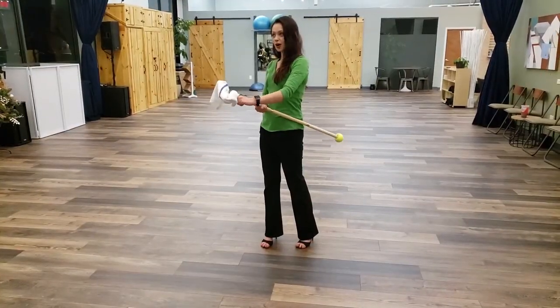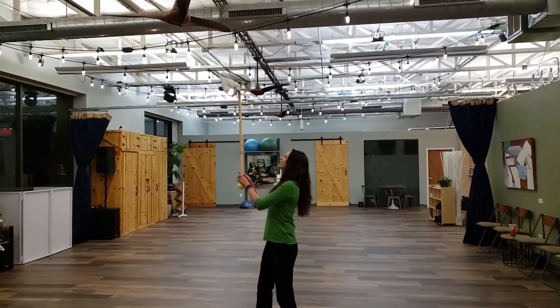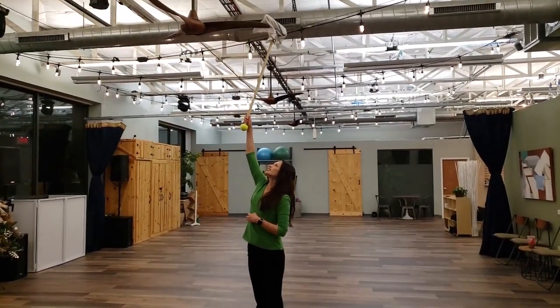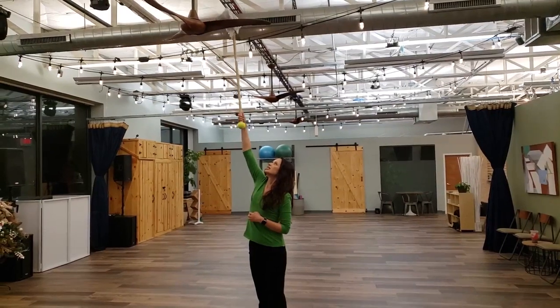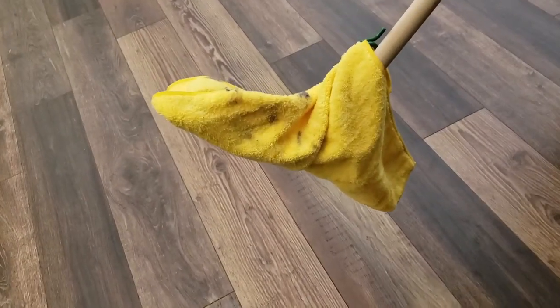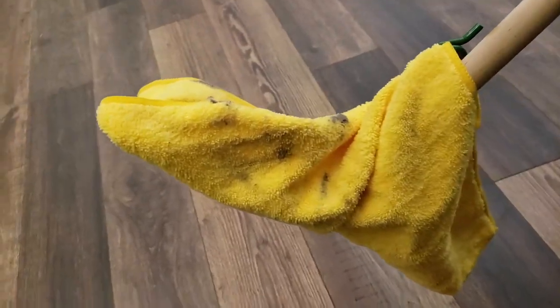It's great to use on the floor and even the fans. See? One of the hardest to reach places is those ceiling fans. And here's the money shot — look how dirty it got.